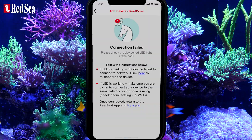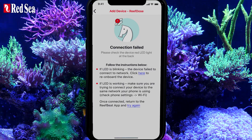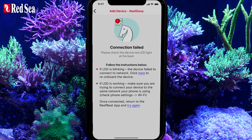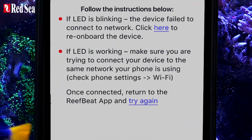If an onboarding error occurs, you will see this screen. It is most likely that after connecting the ReefDose to your home network, your mobile device automatically connected itself to a different network. In order to resolve this issue, follow the on-screen instructions.